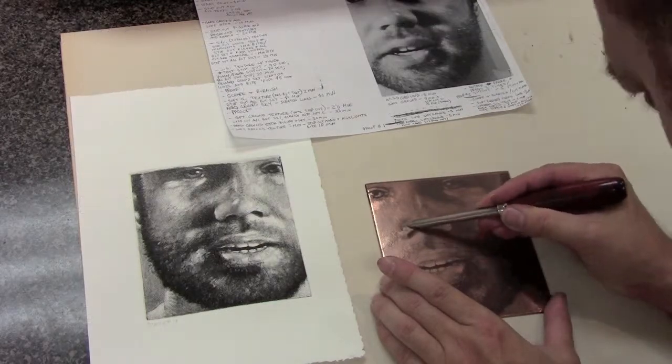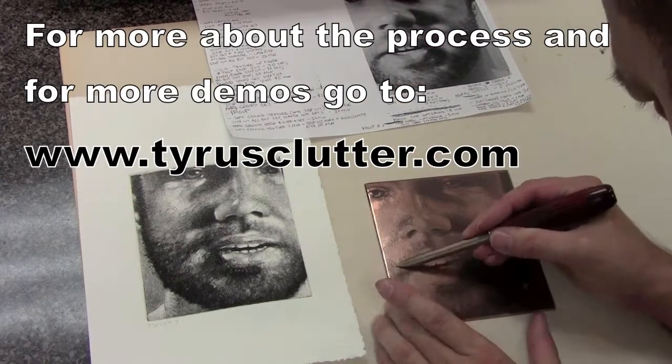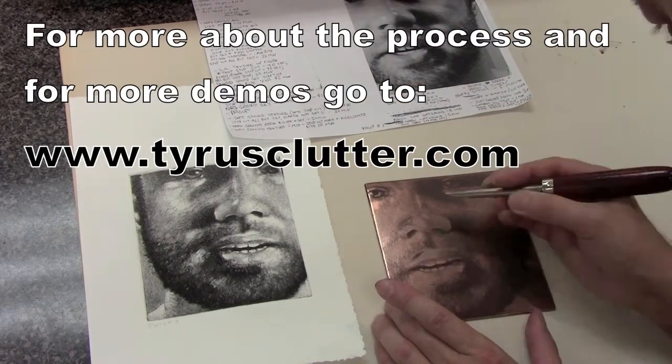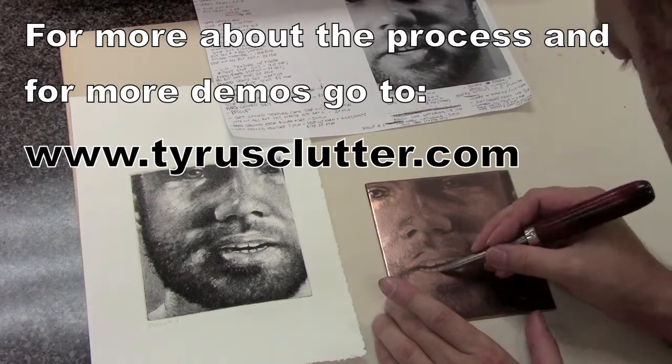I don't do very much time when I'm using the soft ground, but I do when deepening up some of the really dark areas with hard ground — those could go in for 15, 20, sometimes 45 or 60 minutes for some of those areas and then they get really rich and dark. So here are some of the options that you have for completing an etching in both soft and hard ground etching.